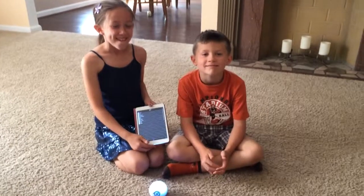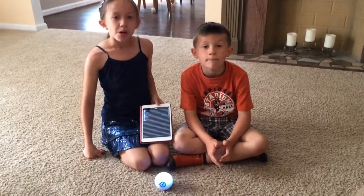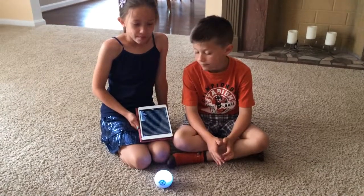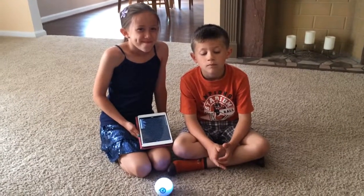Hello again. Hi. We're back again with Too Wired, Too Tired to show you SPHERO and the Macrolab app. We're going to do the Macrolab, and we were given SPHERO for review. Macrolab is an app that connects to SPHERO, and it's a great way to teach kids basic computer programming.